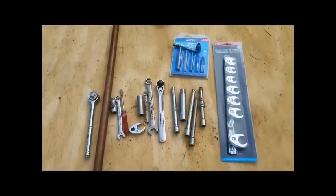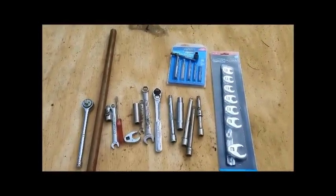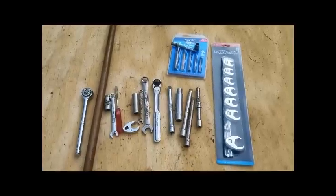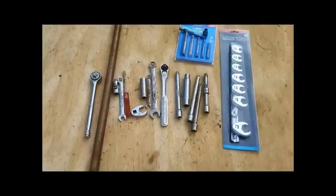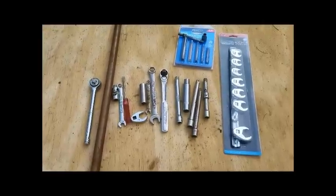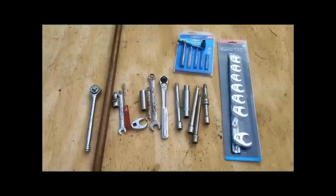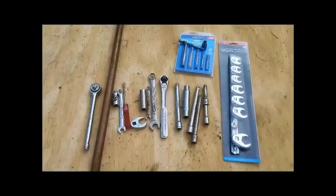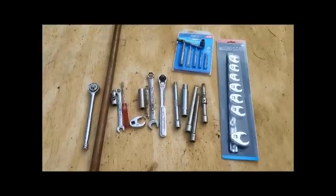Those are all the tools you'll see in the video. I'm not responsible for bodily injury, death, or damage to your vehicle. Standard disclaimer — you're watching this for educational purposes only. Alright, here we go.